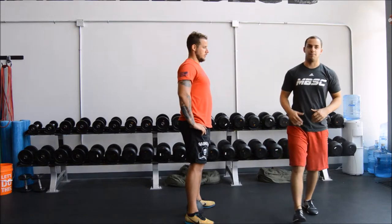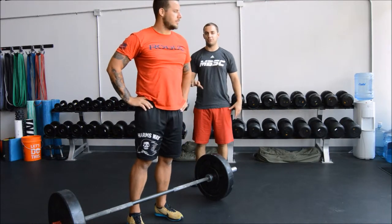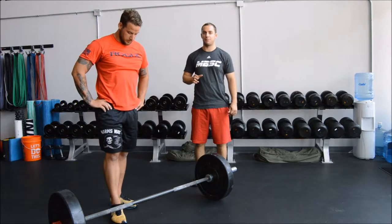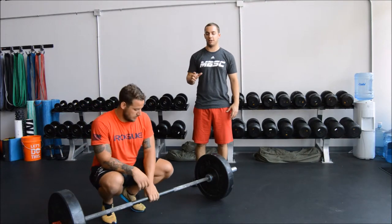Now we're going to move into the barbell. So we started with the toe touch, went into the kettlebell deadlift, and now we're past the kettlebell deadlift — we're ready to barbell deadlift.